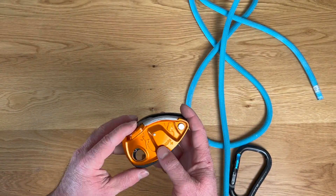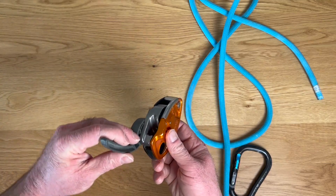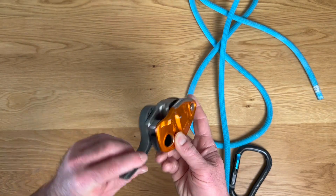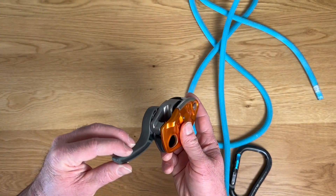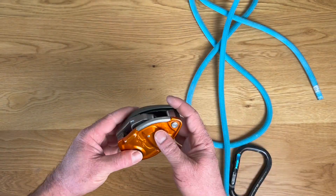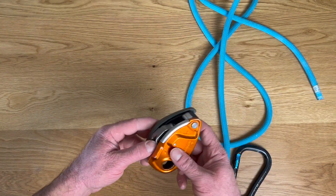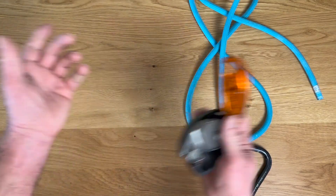Sometimes it almost works too well if you're belaying a really light person and you really have to come all the way back to get it to feed and lower them down. Sometimes you'll hit that edge, lock it back up, and you have to reset it and lower them again to find that sweet spot. But for most climbers — in my experience, maybe over 120, 130 pounds — I've not had any issues with lowering them and it works just the same as your normal Grigri.